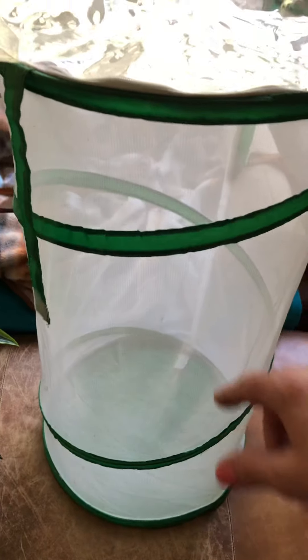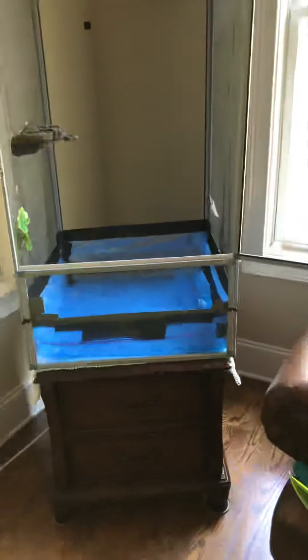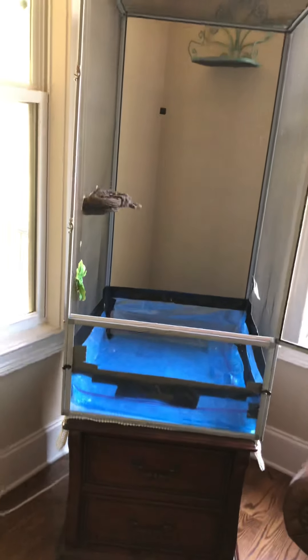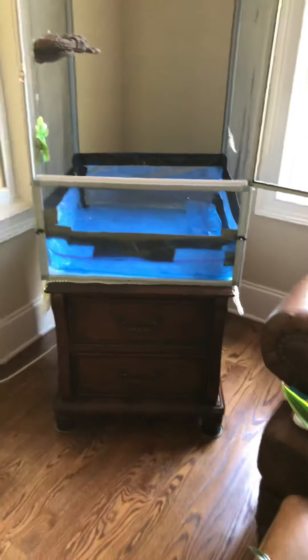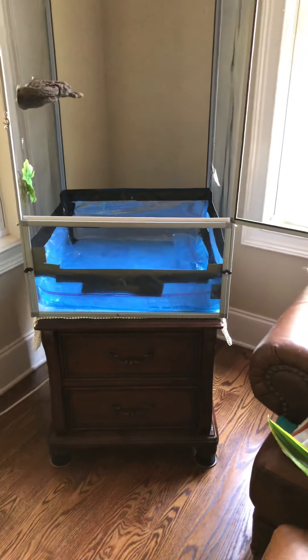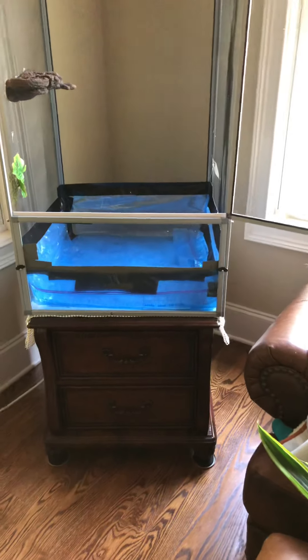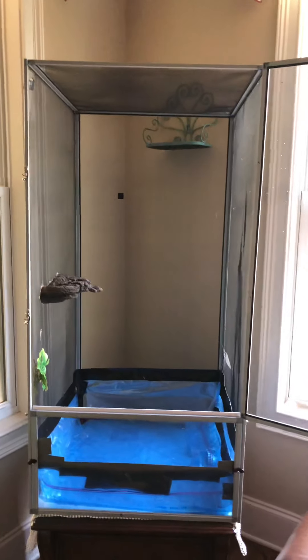You don't necessarily have to have dirt in the bottom. If you're going to use one of the smaller enclosures, you probably won't want any dirt at all. I like to put plants in mine since it's sitting in my living room — I'd like it to be as attractive as possible. I'm going to use a combination of organic and non-organic soil, and I'll get into that when I put the soil in.